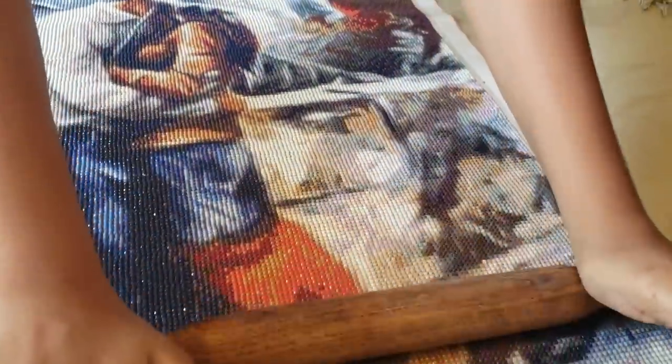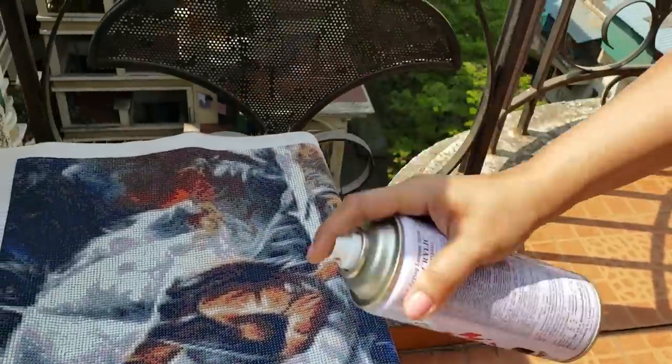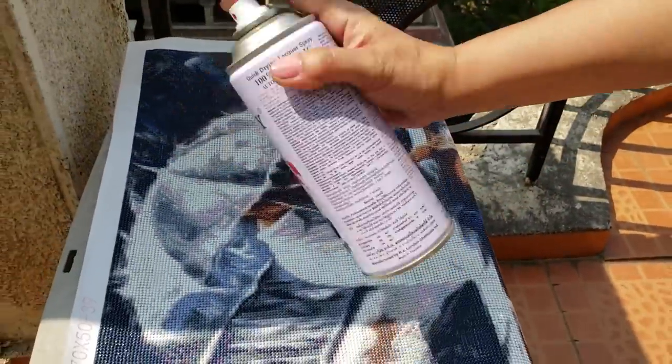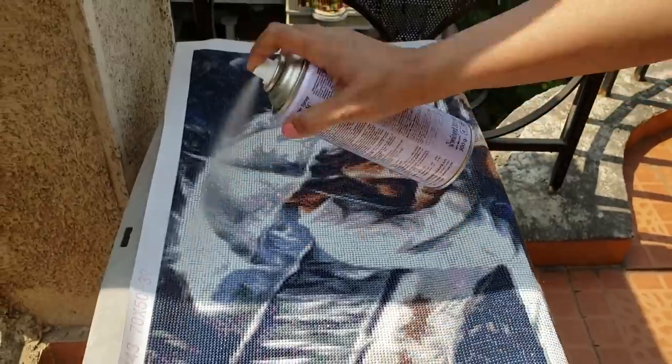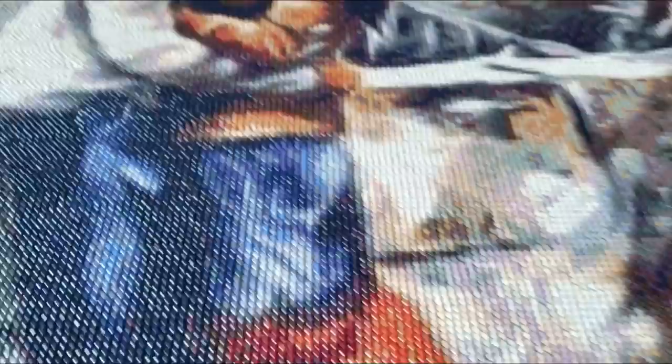For the last section, he wanted to stick the final few drills as he totally loved doing it. Once the painting was complete, we used a rolling pin to make sure all the drills are in place, then I used an acrylic varnish spray to seal the painting — I gave it two coats of fixative. I haven't had it framed yet, but when I do I'll let you know on my Instagram.